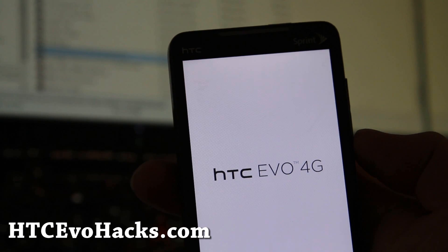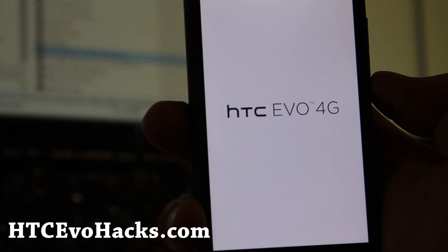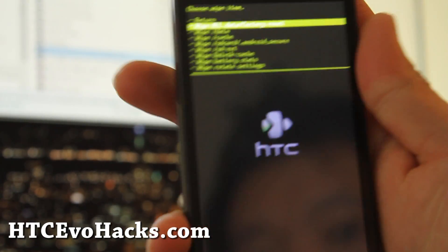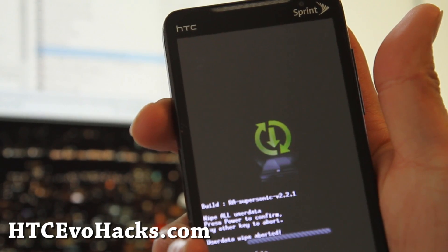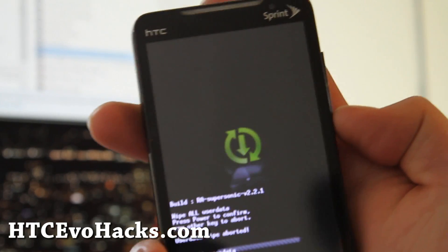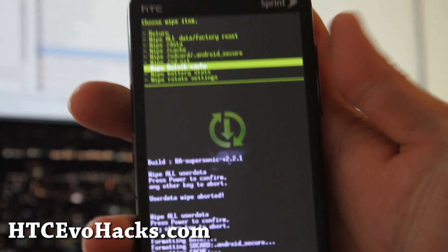Let's go wipe. We're going to wipe all data, factory reset. Then we're going to go wipe Dalvik cache as well.